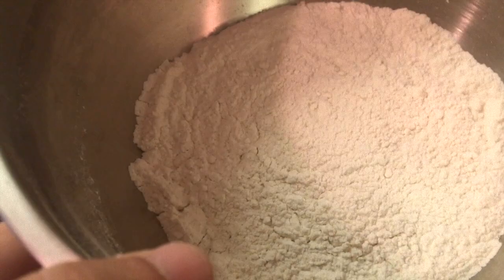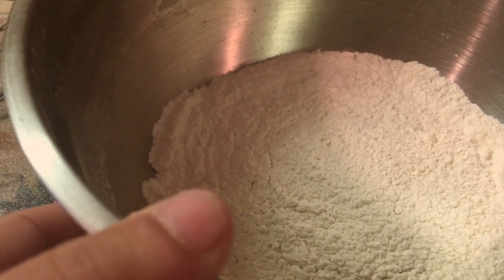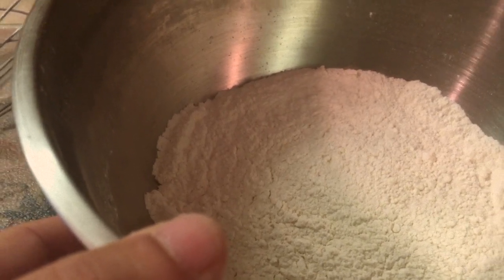I have the dry ingredients already mixed up in here, and that is one cup of plain flour, two tablespoons baking powder, one fourth teaspoon fine sea salt, three tablespoons sugar — and that's it for the dry ingredients.